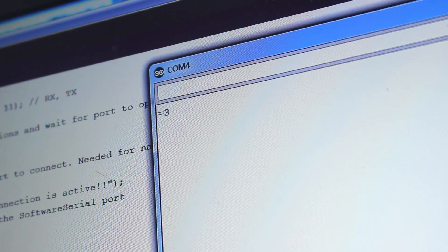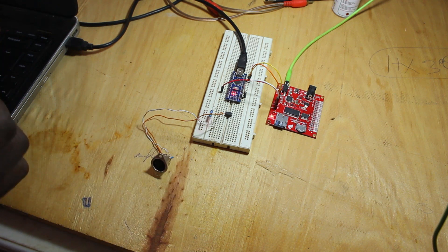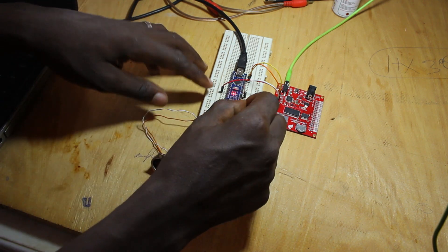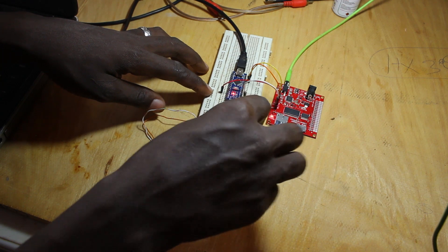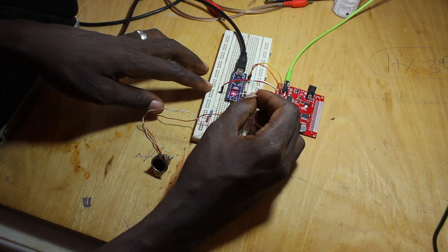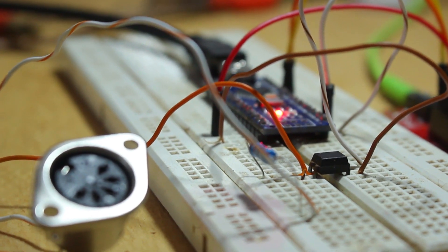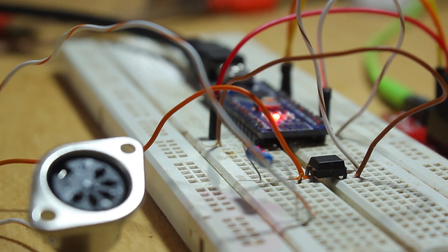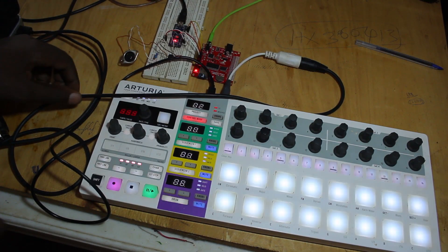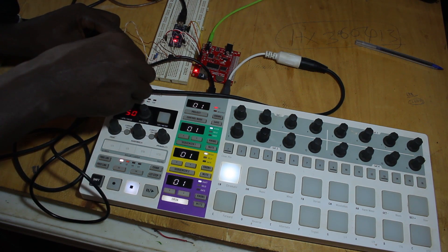To make something more interesting with this board, I wanted to trigger the samples on the SD card via MIDI. This is another drawback of this particular board because it does not have native MIDI support. I had to handle the MIDI input with the Arduino, so I added an optocoupler and made a MIDI input circuit with a 5-pin DIN connector. I was then able to trigger the samples via MIDI, but that's when it dawned on me that this particular MP3 board is not polyphonic.